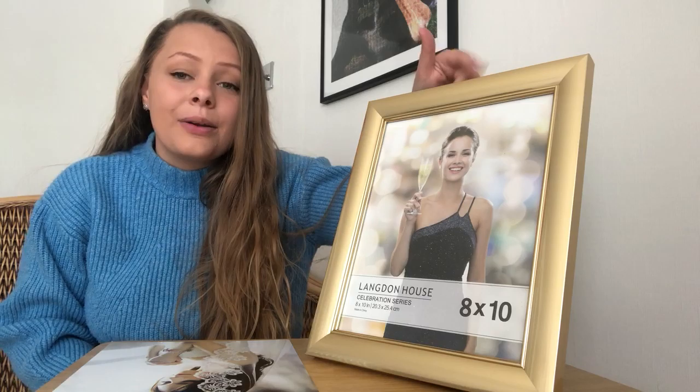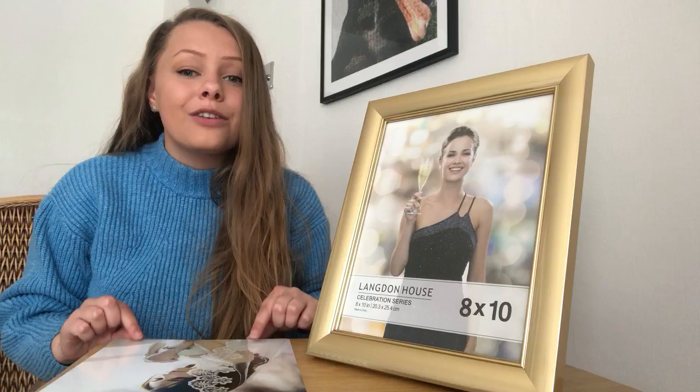Hey everyone, it's Holly here and today I'm going to be taking a look at this frame. This is a frame from the brand Langdon House and it is part of their Celebration series. I thought I would give you a quick overview of this frame and then test it out for myself with one of my own photographs.